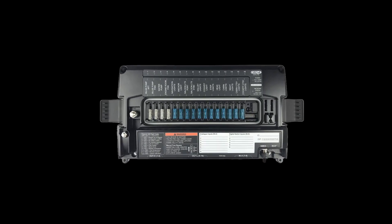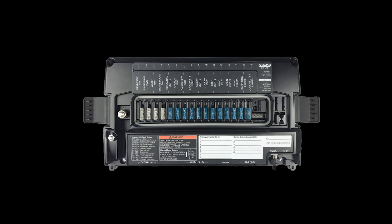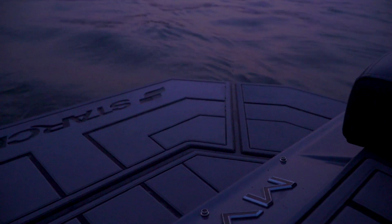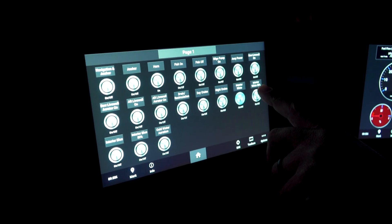The C-Zone digital switching system monitors various vessel statuses to avoid unwanted operating conditions. Warnings notify the boat operator for things like low voltage, and it also features fuse monitoring that will send an alarm to indicate if a fuse is blown in a module.